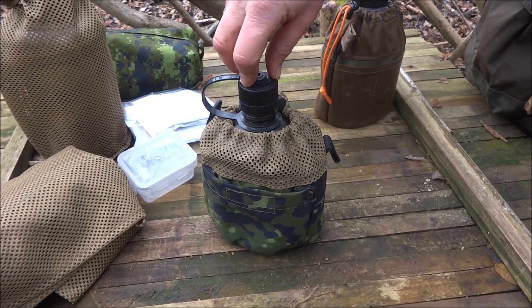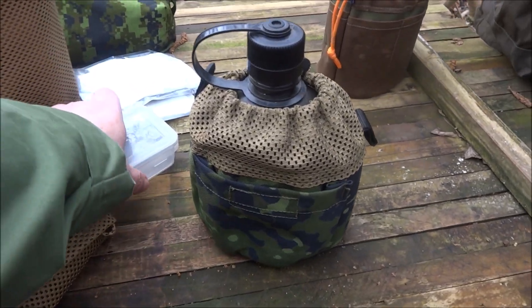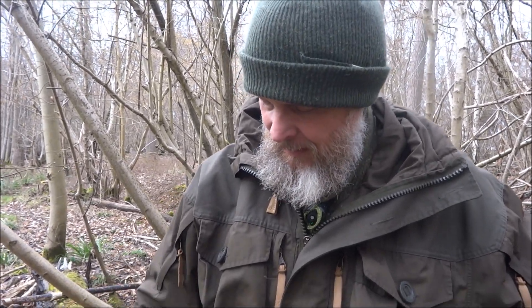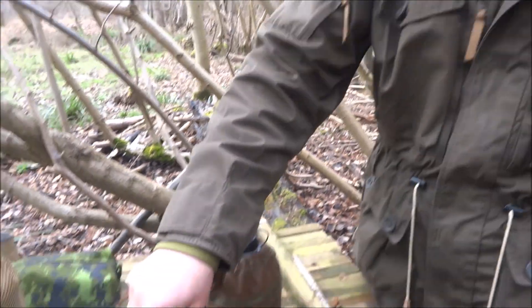The trouble with the Crusader cup and water bottle is it's a funny shape, and it's a lot bigger than the US military style one which most pouches fit. For the UK Crusader one it's pretty hard to find a pouch, so there's been quite a bit of development.